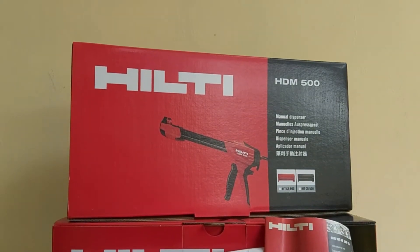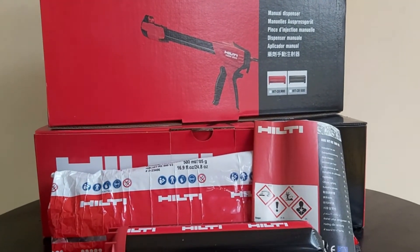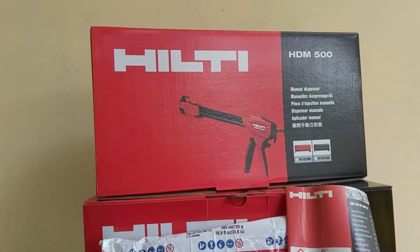Hello guys, welcome back to Chemical Anchor Indonesia. In this video I will show you how to put chemical Hilti into cartridge Hilti CB500 and install it on the Hilti HDM500 dispenser.